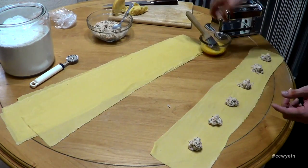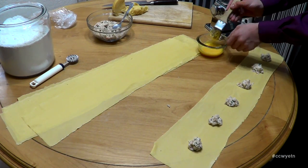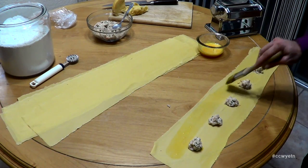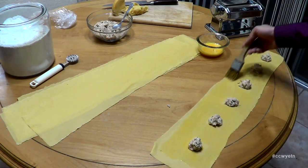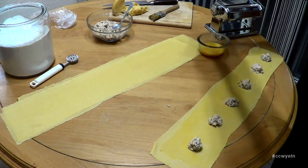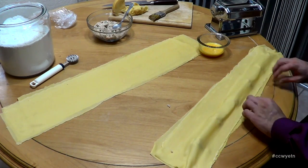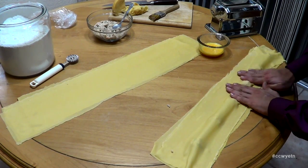That's good for that sheet. Now grab some of this egg wash and brush the dough around the filling — this is going to act like a gluing agent to allow the dough to stick nicely. Done with that, let's grab another sheet of ravioli dough and layer it on top of this filling. Then press down to form your ravioli. Press down on both sides, making sure not to press too hard and cause the filling to escape from the dough.